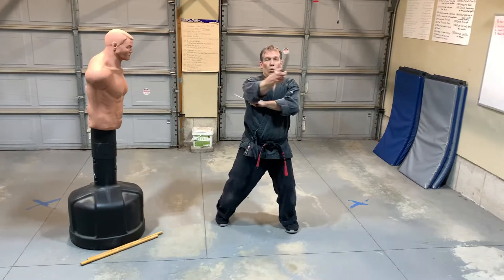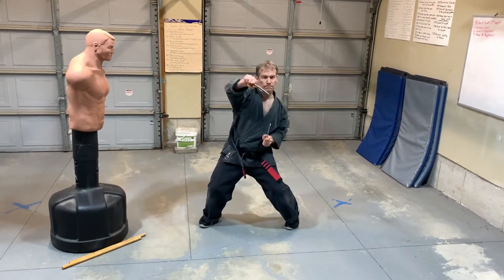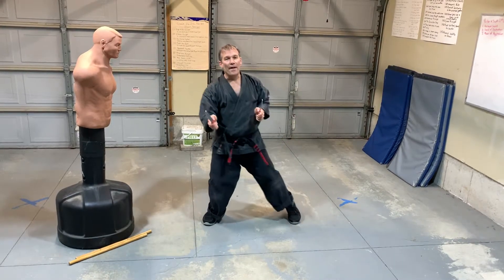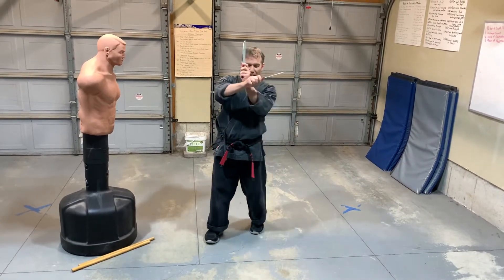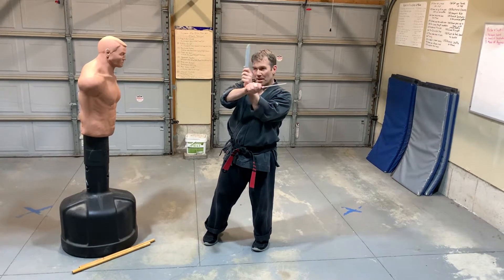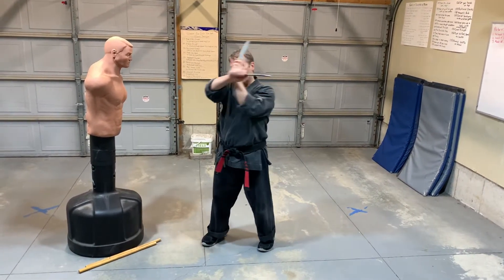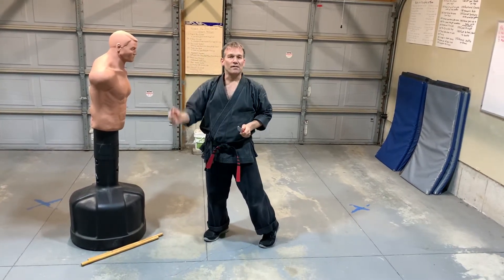We'll do it one more time. So the one, two, three — boom, boom, boom. Or one, two, three — boom, boom, boom. And that's a really good drill to show you how you can actually use the cross position but use a push where both knives are cutting — it's a momentum push. And this is my power strike.